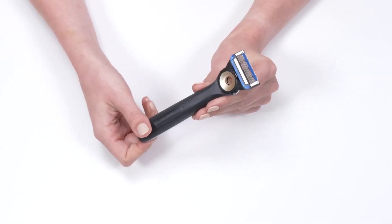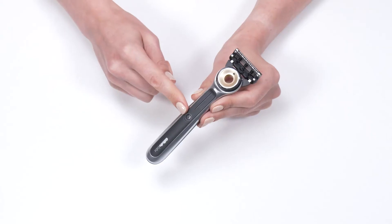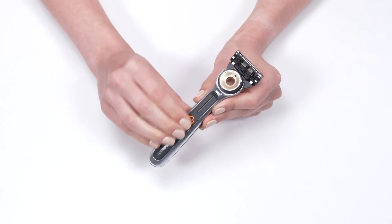It delivers this with the warming bar right here. To turn it on you just press this button and it heats up to 122 degrees Fahrenheit in less than a second.